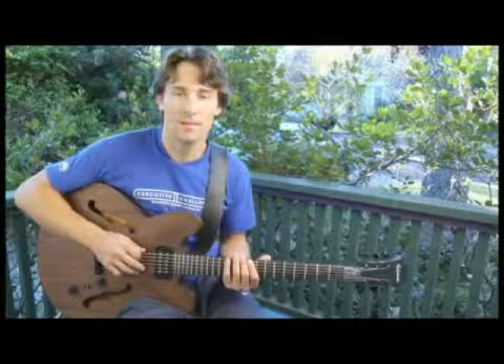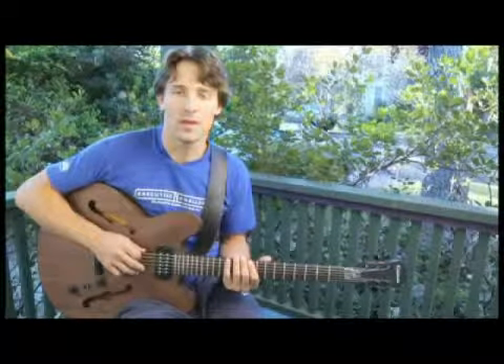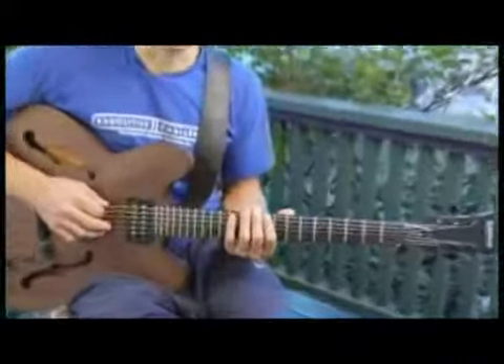To play a D-flat diminished major seven arpeggio starting on each of the bottom four strings, ascending and descending one octave in root position, start by placing your forefinger on the ninth fret of the bottom string.